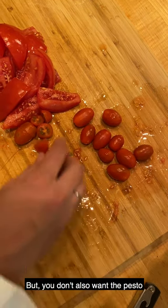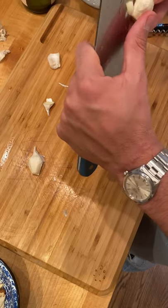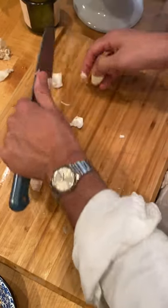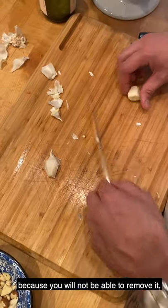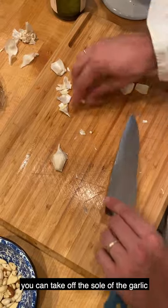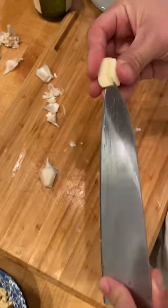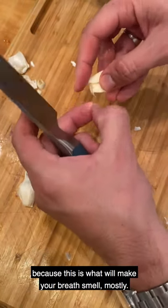You don't want to use too many tomatoes because you don't want the pesto being too red. But you also don't want the pesto being too pale. Suggestion for the garlic: you can take off the skin so you can also take off the sole of the garlic.